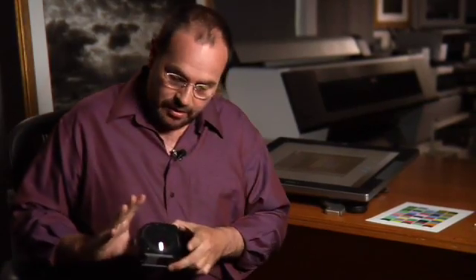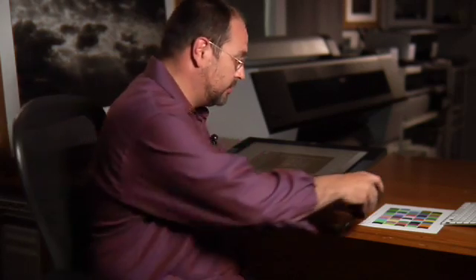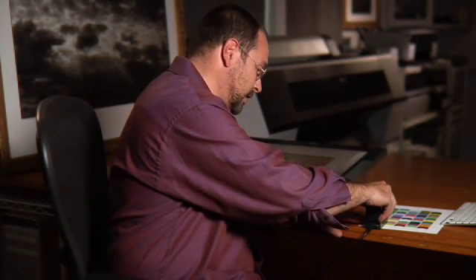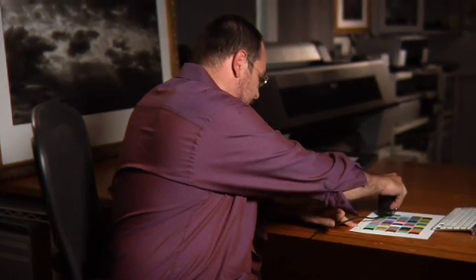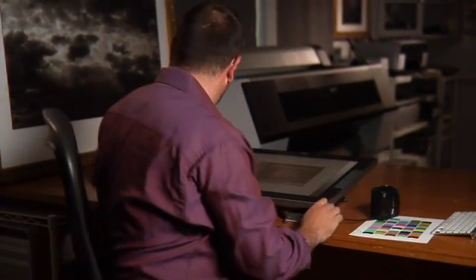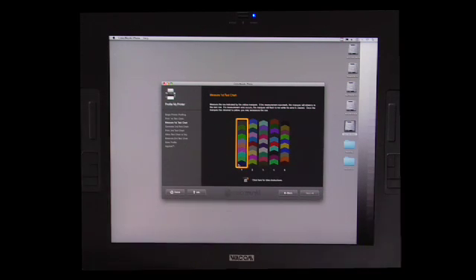Important things to keep in mind: you want to click here and push down. The other important thing is that you want to make sure that this part of the device starts on white when you click down and ends on white when you click up. If you notice over here, I didn't do it right and I got the red square, so let's do it again.